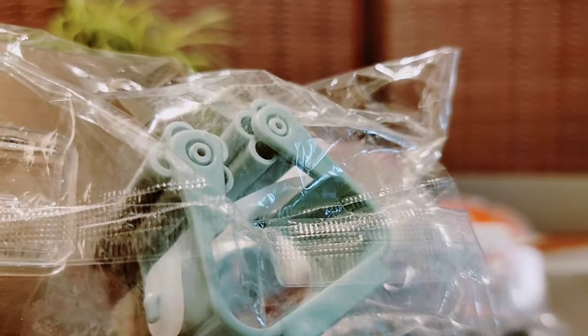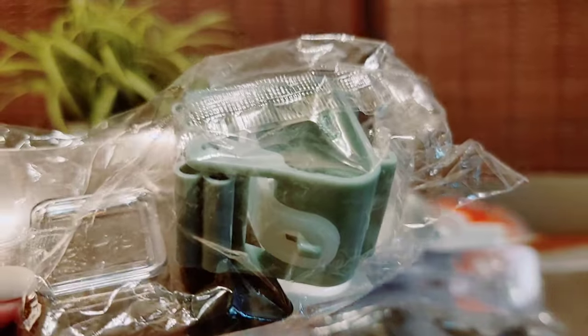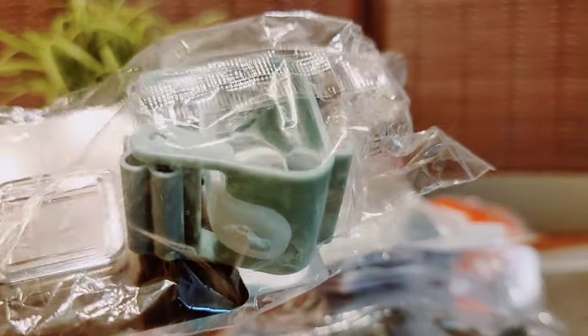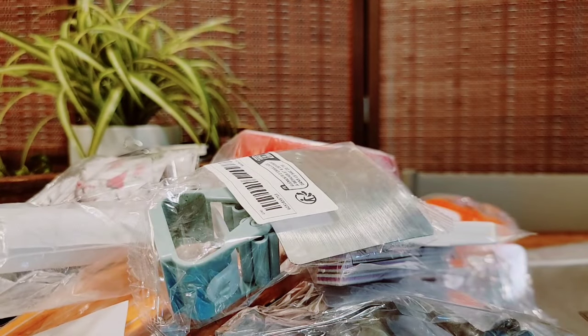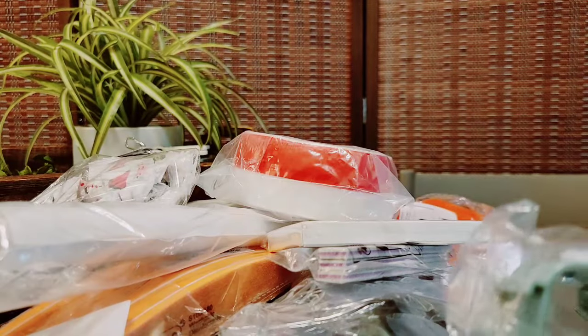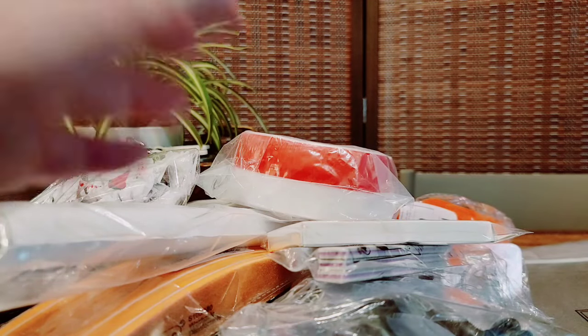These are self-adhesive hooks and they're meant for your mop or broom or what have you. I'm going to use them on the back of my portable washer to hold the hoses on. I got one from Dollar Tree but the more I pulled the hose, it's just not sticking very well. So I thought I'd try these and space them out a little bit more.